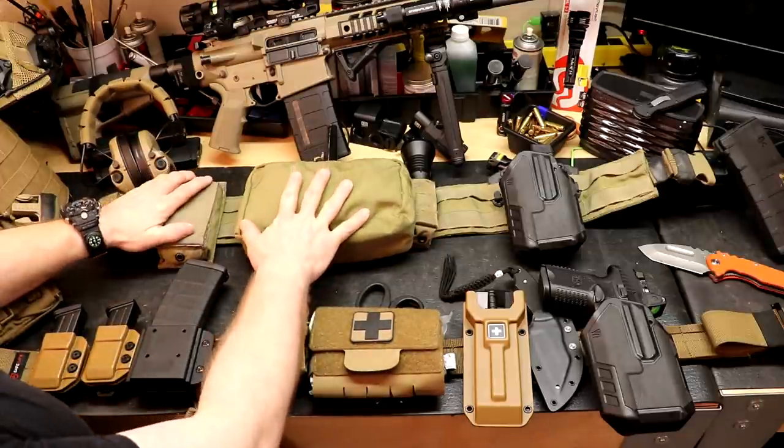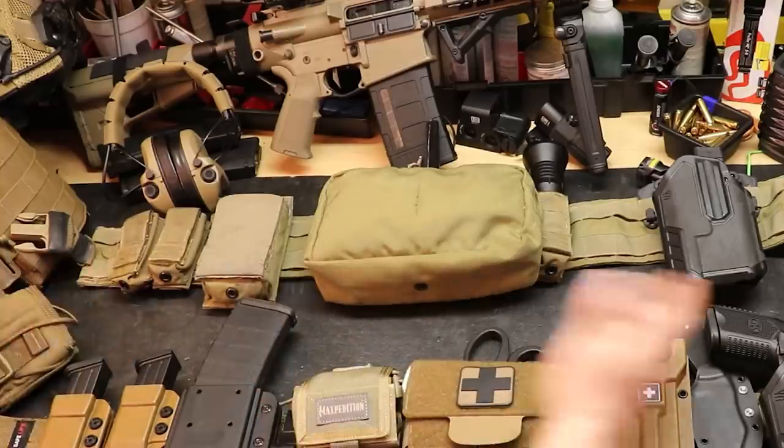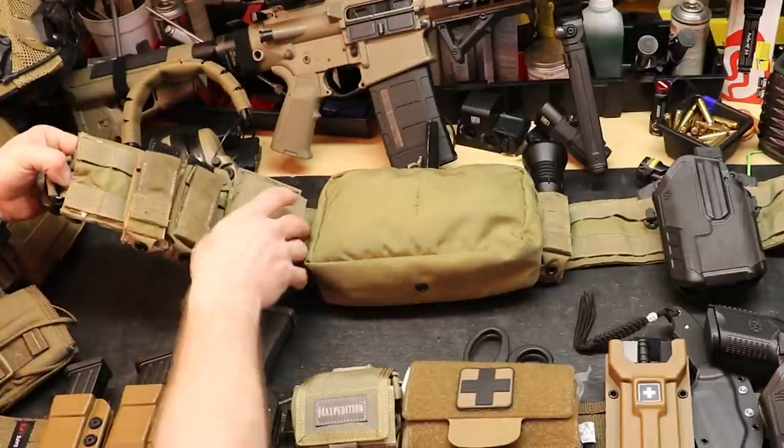The old setup is from Eagle Industries. I'm not saying this is a bad setup, and neither is he. It's just kind of outlived its usefulness and it's a little obsolete at this point. The belt and these pouches are both from Eagle Industries.